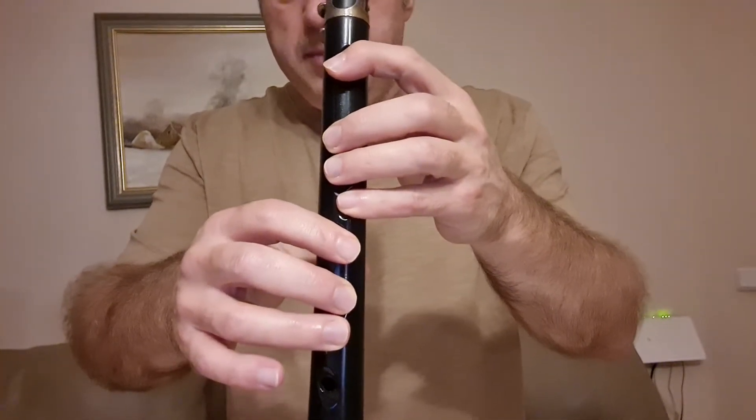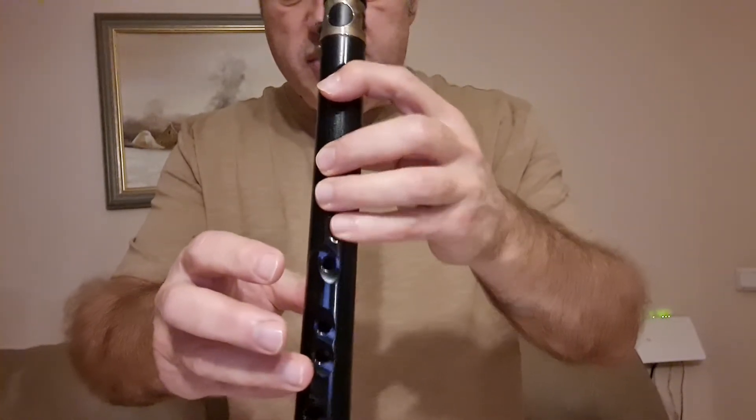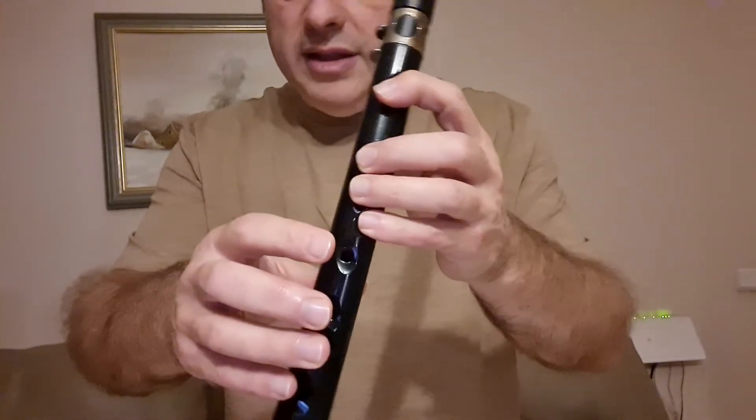Потом повторяется: ре, соль, соль, соль, соль, соль, ля, си-бемоль, соль, соль, ля, ля, ре, ре, соль. Это первая часть.